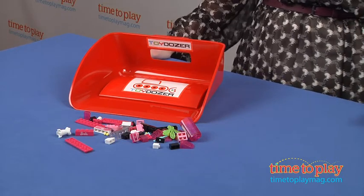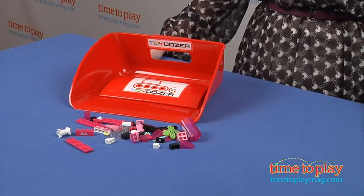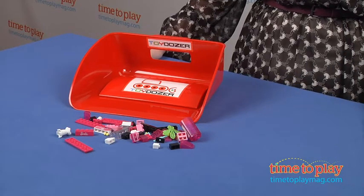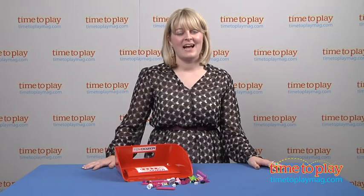Now, some kids may still find cleaning up a bore, but at least the Toy Dozer will make the cleaning up process go a little bit faster. This is for ages 3 and up, and if you want to find out more information on Toy Dozer, such as how much it costs and where to buy, then come visit TimeToPlayMag.com, your number one source for all things play.